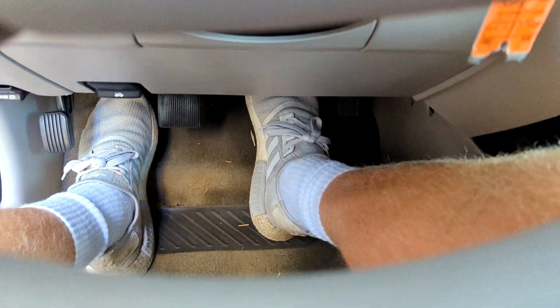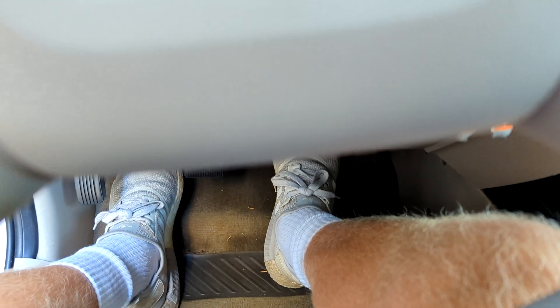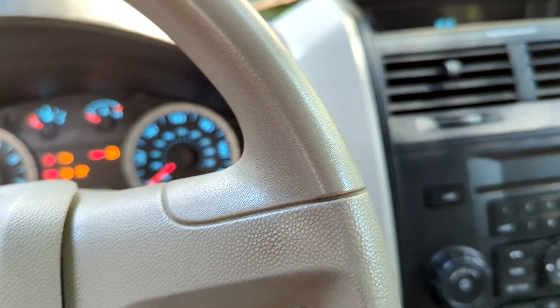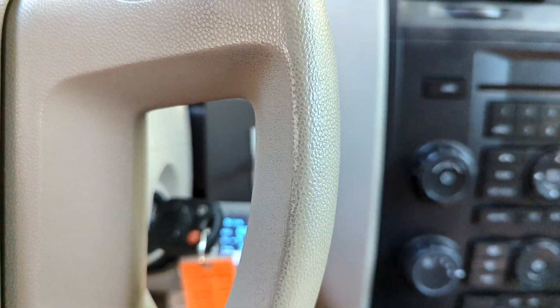Right now there's no power braking. So when I try to brake, the pedal's really stiff and I don't get a whole bunch of travel without really using a lot of force on it. That's because when I yanked the engine, I also lost the vacuum from the engine that powers the vacuum booster for the braking, for the power braking.